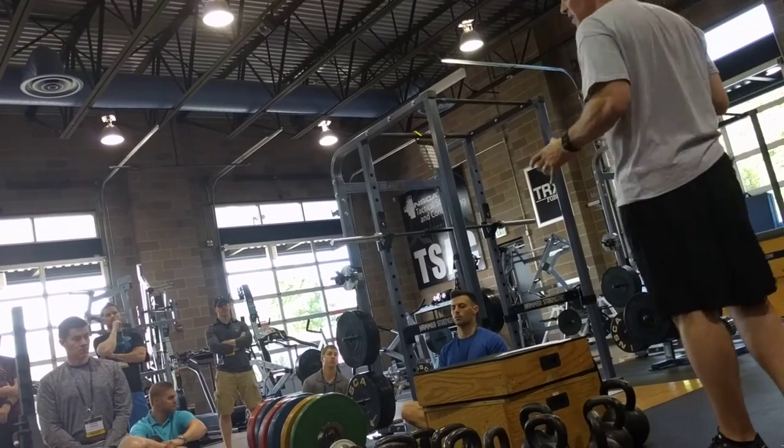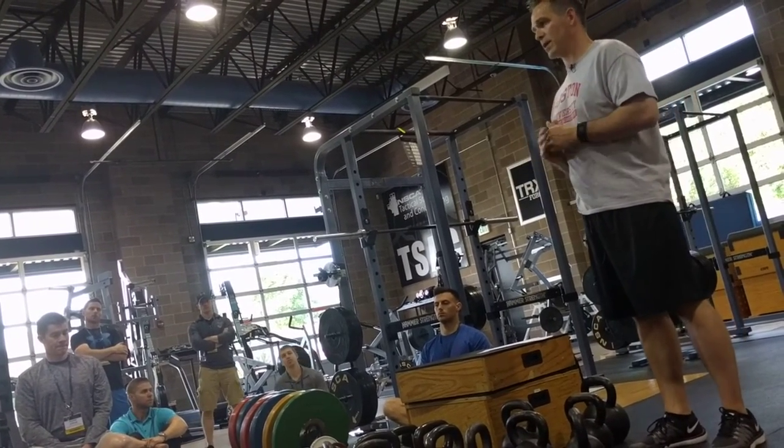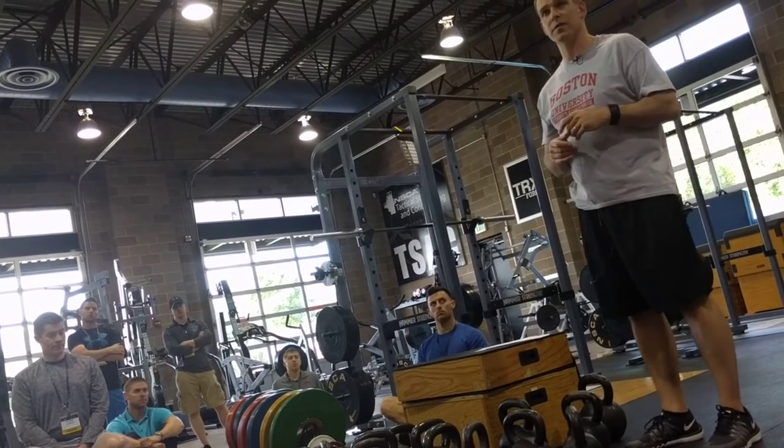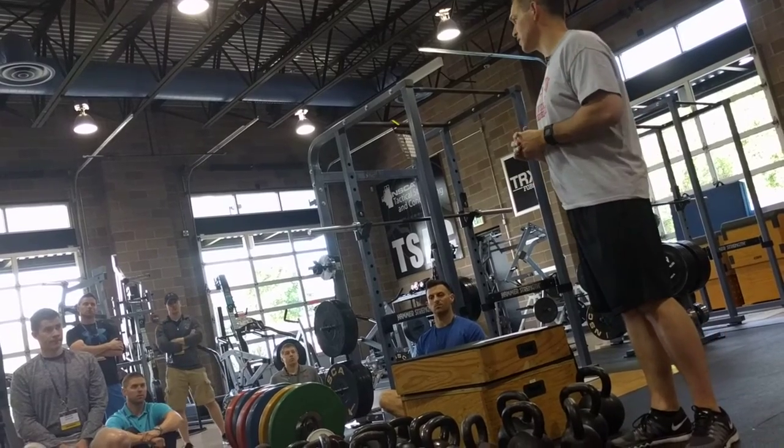We use kettlebells as a tool only — not exclusively. I don't want people thinking we don't utilize other apparatuses like the front squat, chin-ups, bench press. But we do use kettlebells as a tool, and I think they've been beneficial over the long term.